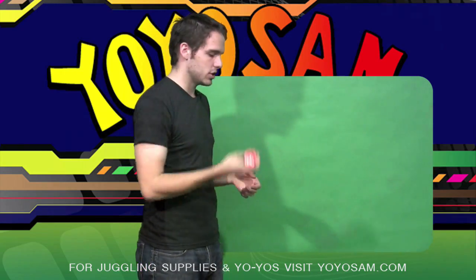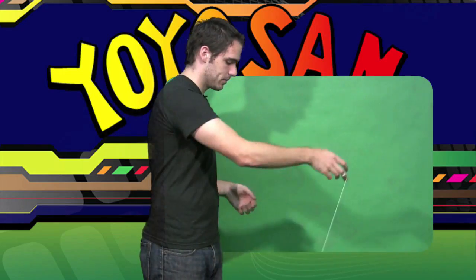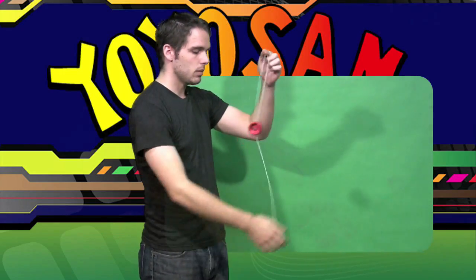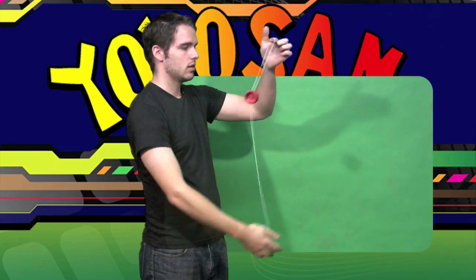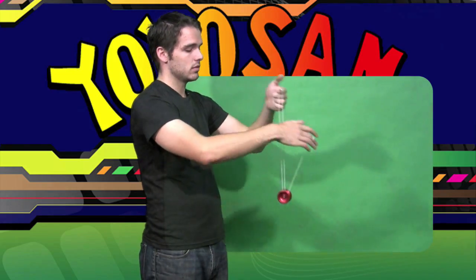From there, you just repeat that motion. I'll show you what it looks like again. Brain twister mount, dismount onto your thumb, pull the string down and spin it, and you're back at a brain twister mount. So you repeat that motion as many times as you want.